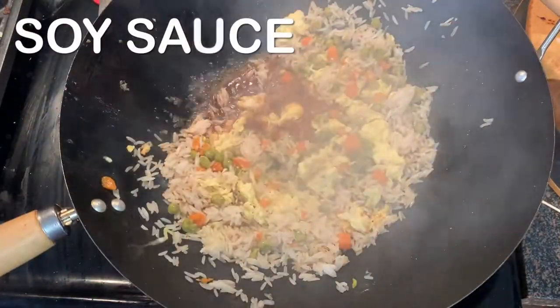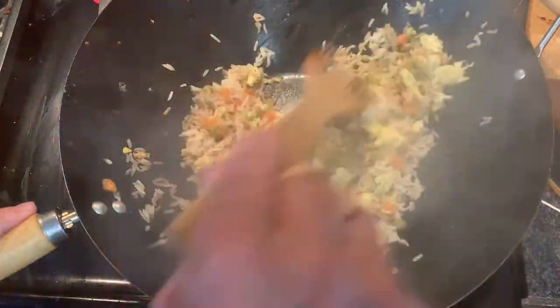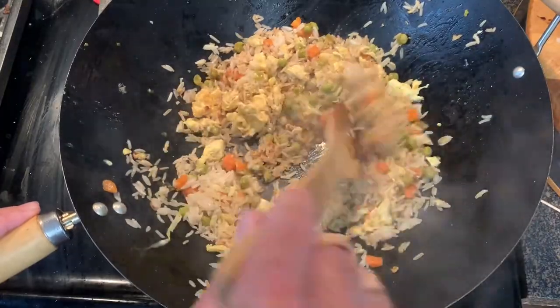Next, add your soy sauce along that top edge. You want to hear it sizzle and you want to see it steam just like you see there.